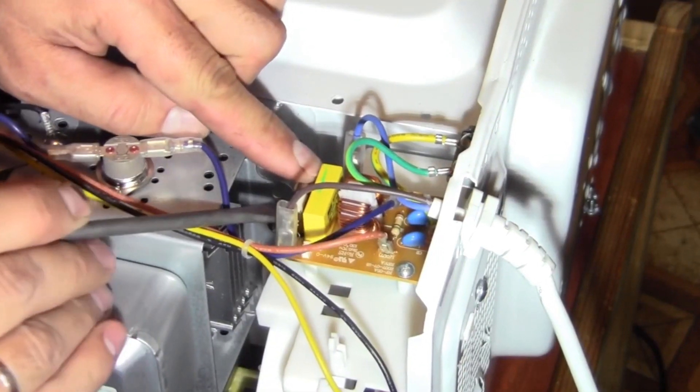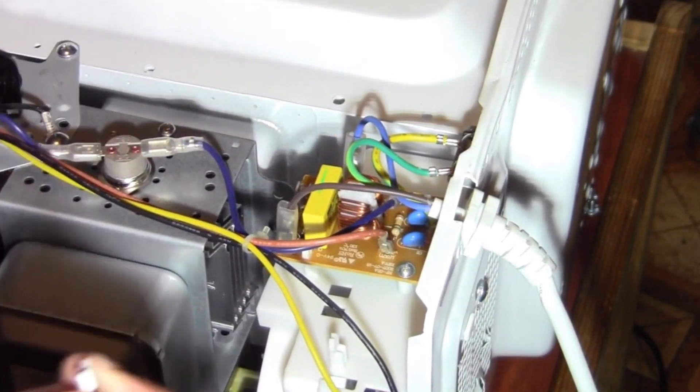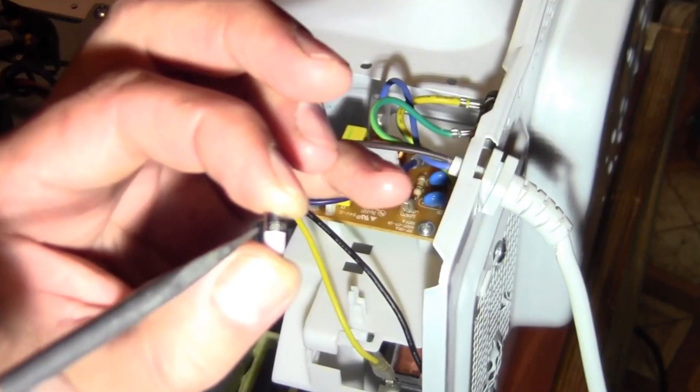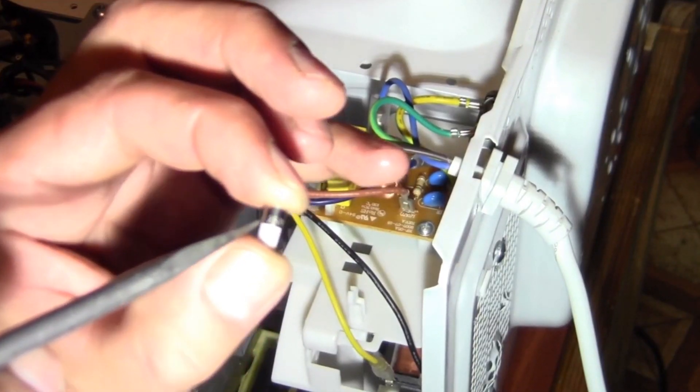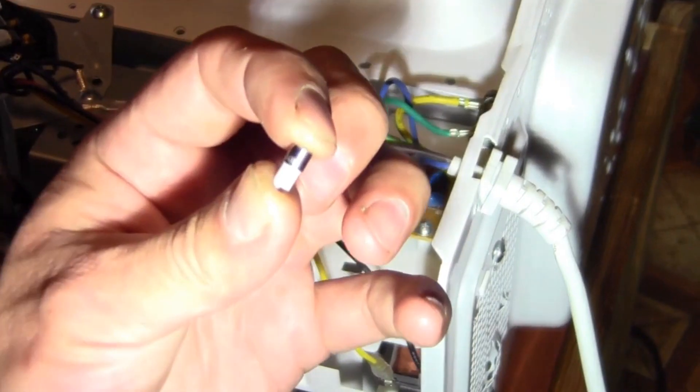We then carefully remove the fuse from the control board — it literally broke in our hands. On the top of the fuse, it is visible that it is rated for 8A and a voltage of up to 250V. Before replacing the fuse, it is necessary to ensure that there is no short circuit anywhere and that all parts of the microwave oven are intact.